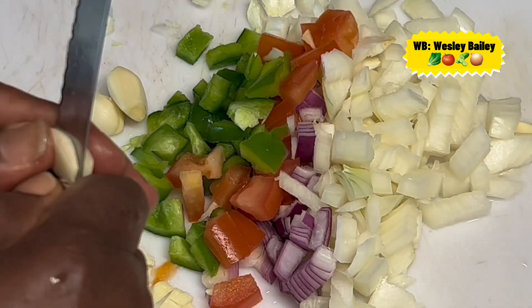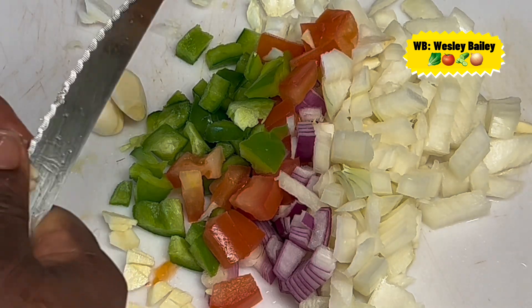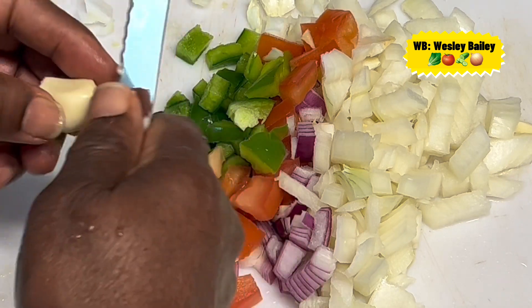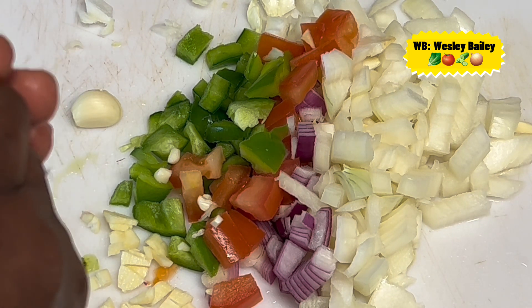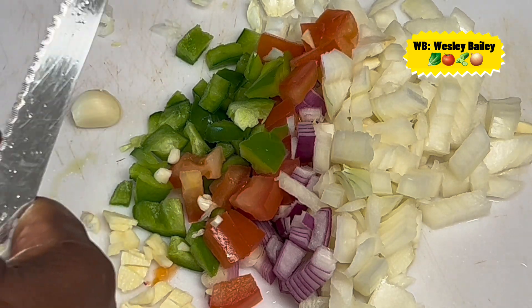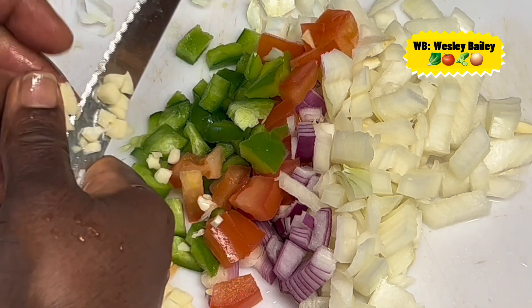You can just take it and go like this — it's not difficult. You control the knife; the knife doesn't control you. Because if you allow the knife to control you, you're going to get cut. But when you control the knife, you're in charge — you're working the knife, and that knife is not working you. Look at that — you cut it.